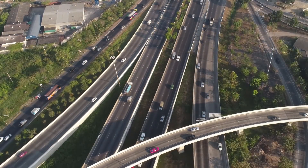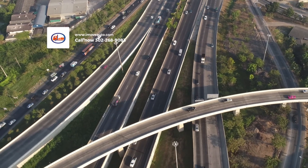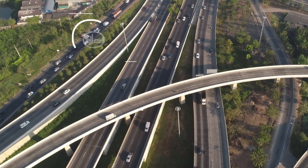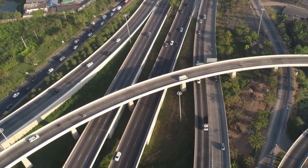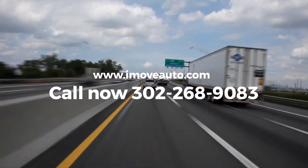It's important to remember that any side deals made without iMoveAuto's involvement are between you and the driver. Thank you for keeping iMoveAuto in mind, and remember we're here to help with any transport needs you may have. Feel free to reach out at 302-268-9083.